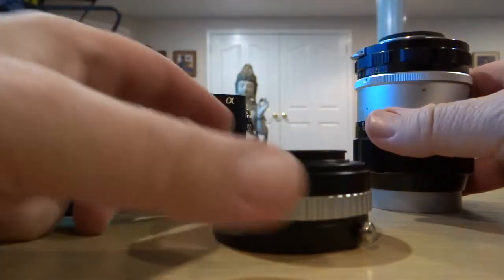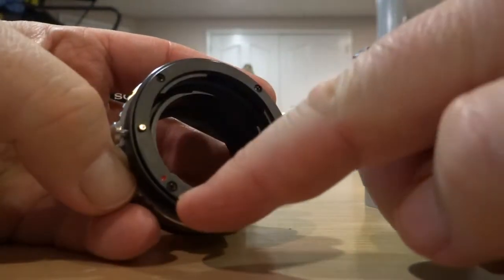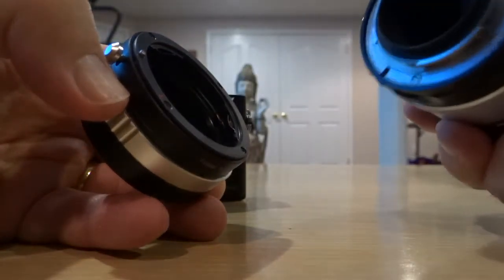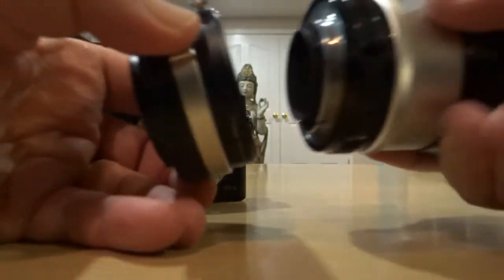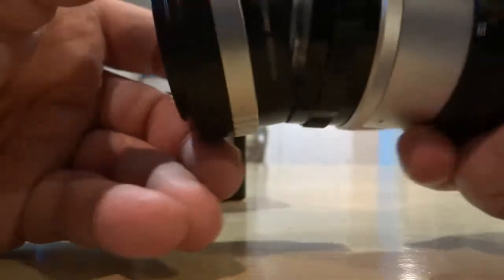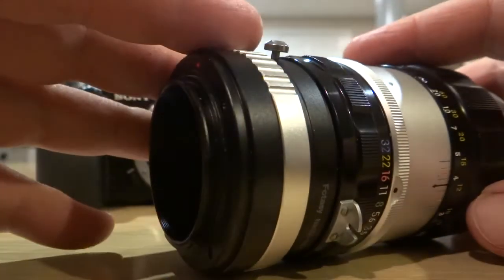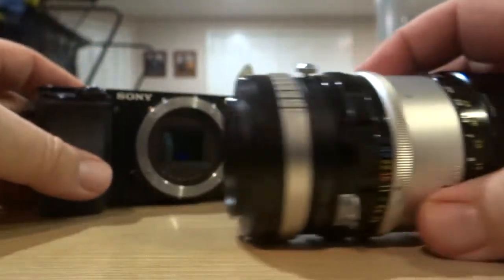Let me show you how this works. This adapter has a little red dot on it that connects with a dot that's on the lens. In this case, this lens is so old I don't think it even has a dot on it, so you've got to kind of figure out where it would connect and then snap it on, which I just did. Once you have the adapter on the lens, then you need to connect it onto the camera itself.